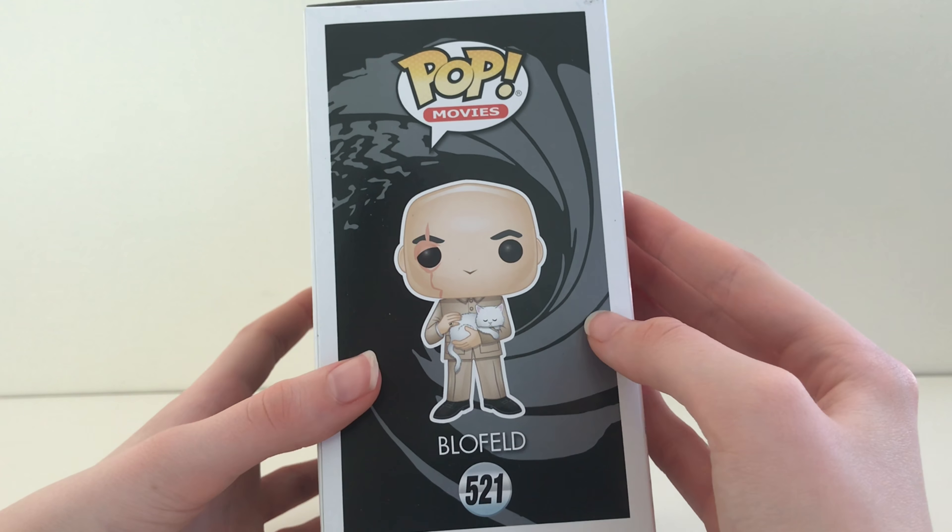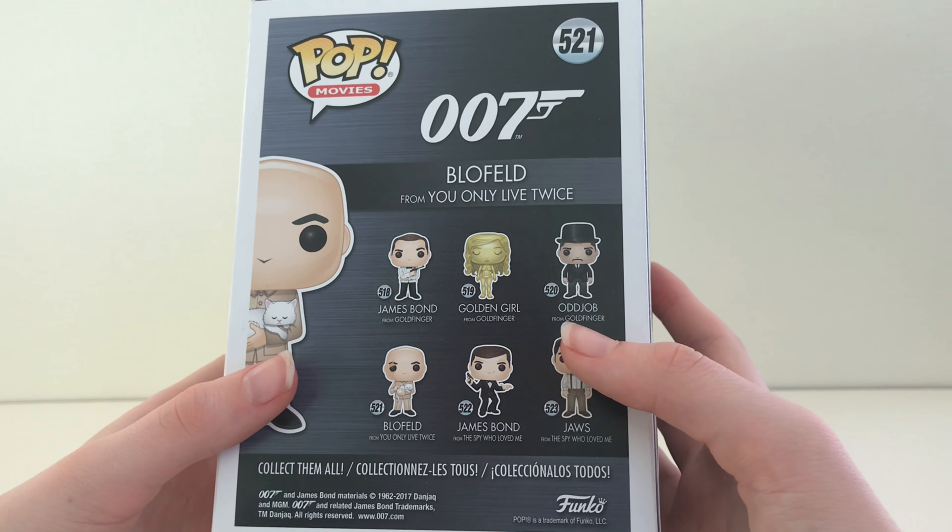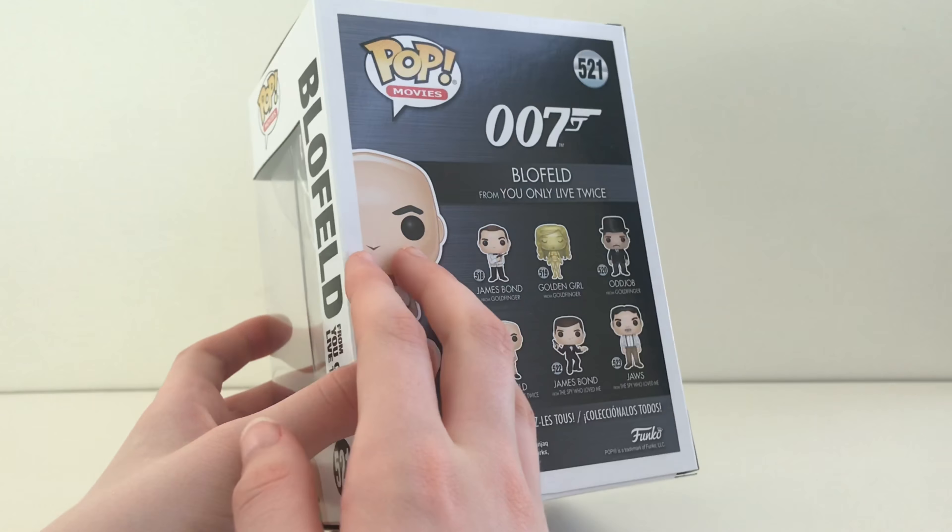As we get to the back of the box, you can see the six other characters from the collection.